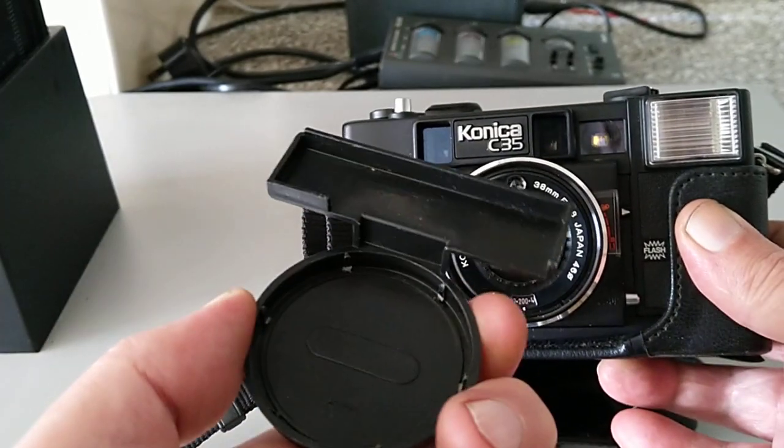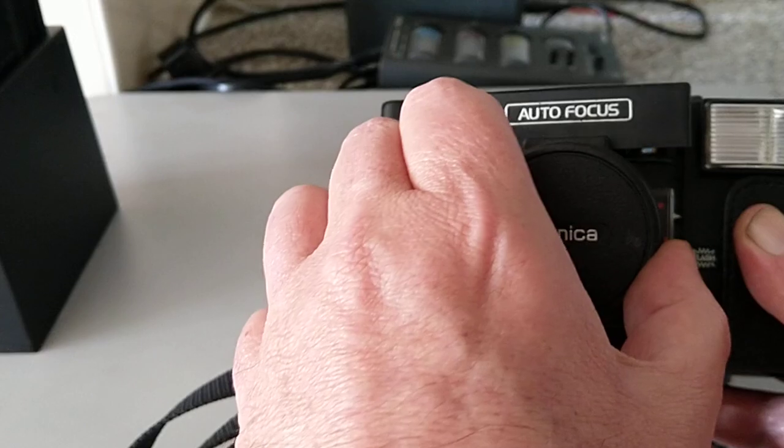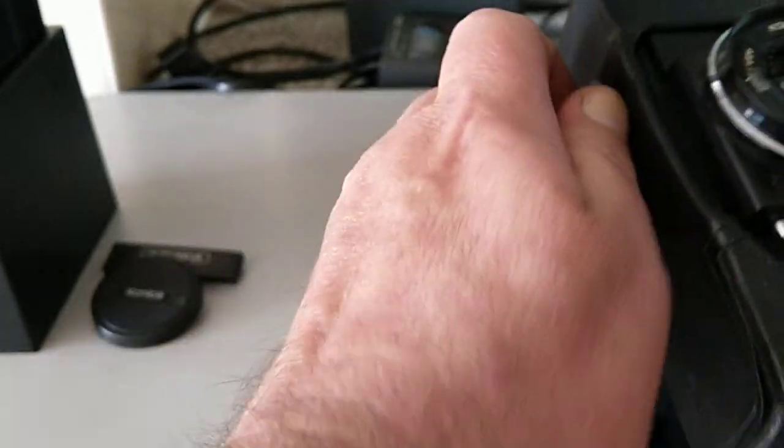That's quite an interesting lens cap as well — it's different. You've got no chance that you're going to be taking a picture without removing the lens cap. I think that's the idea behind that one. Let's take it out of its ever-ready case.